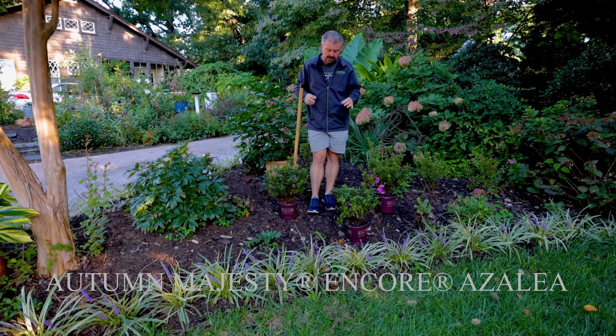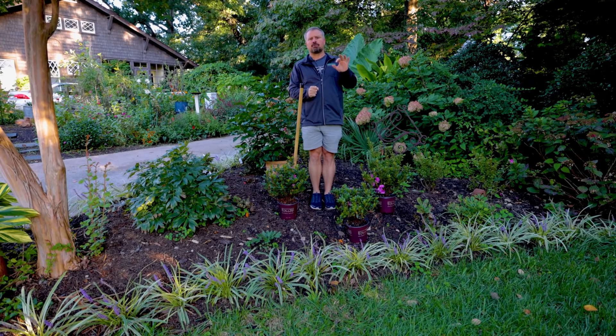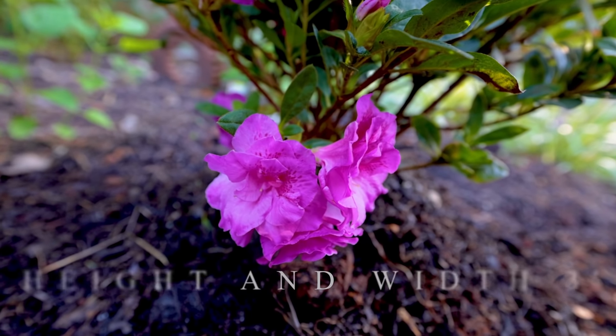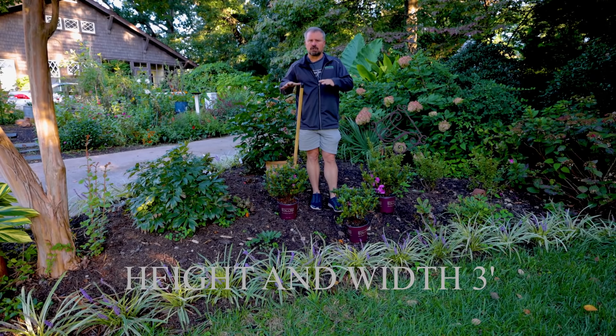These are new for 2021. This one has a beautiful double purple flower on it. This variety can reach about three feet in height and about three and a half feet in width — a perfect little low compact doming plant.